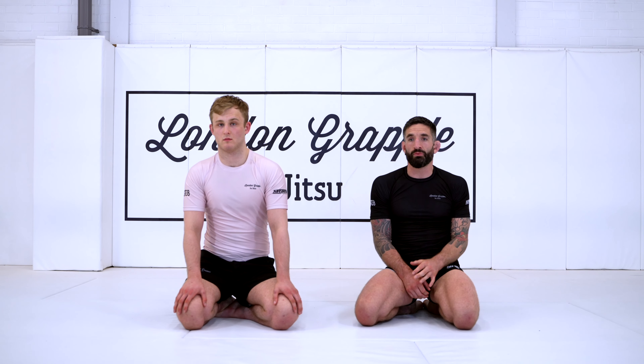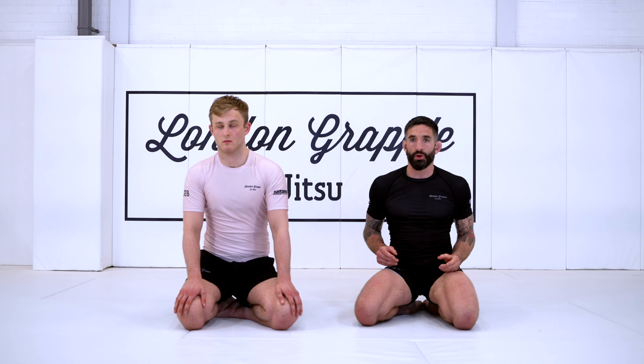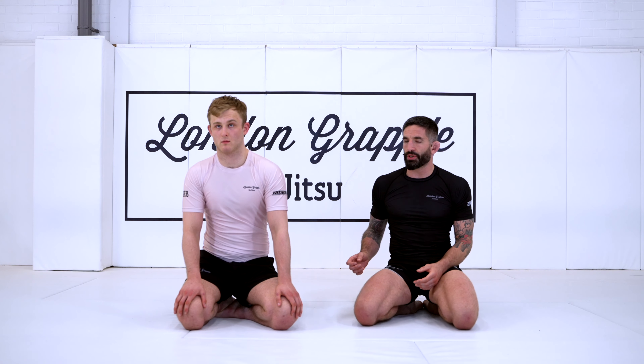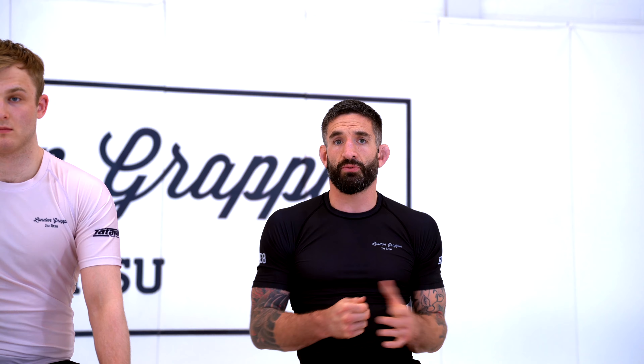Hey, it's Matt here at London Grapple with Will. I'm just going to go through some options for controlling an opponent who's on all fours, particularly for an MMA kind of situation where my partner's really just focused on getting back up and getting away from me. They're not happy to play and look to sit through to guard. Their number one goal is to stand up as explosive and fast as possible.